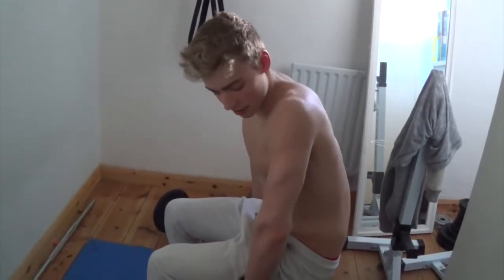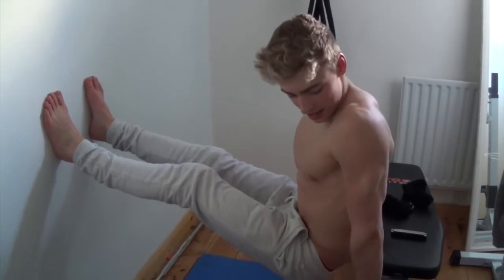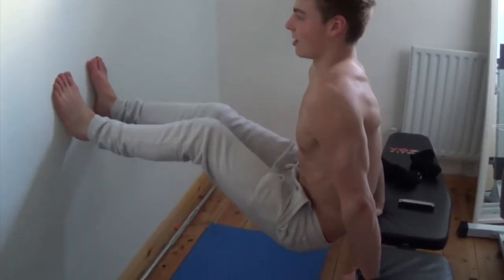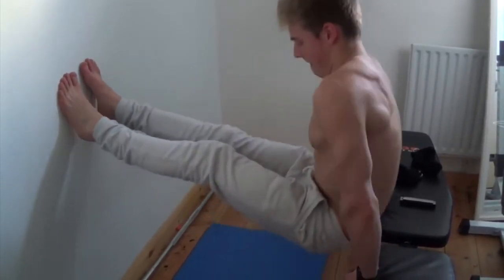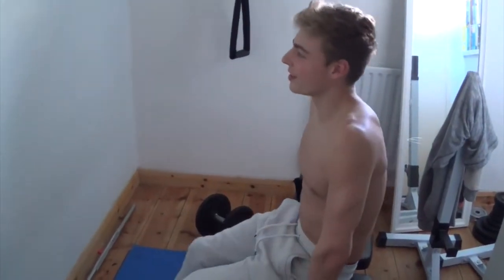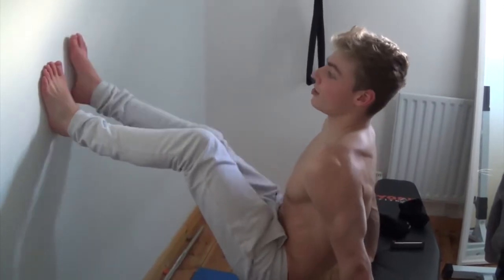This is the second exercise of the triceps and we're going to do feet-elevated tricep dips like this. You want to get your feet on a wall or a chair, and this puts all your weight onto your arms so you're not using your legs to dip. I'm going to do eight reps. On the second set you can move your feet slightly higher up the wall to put more weight on your arms so it's harder. I'm going to put them a little bit higher and do six reps.